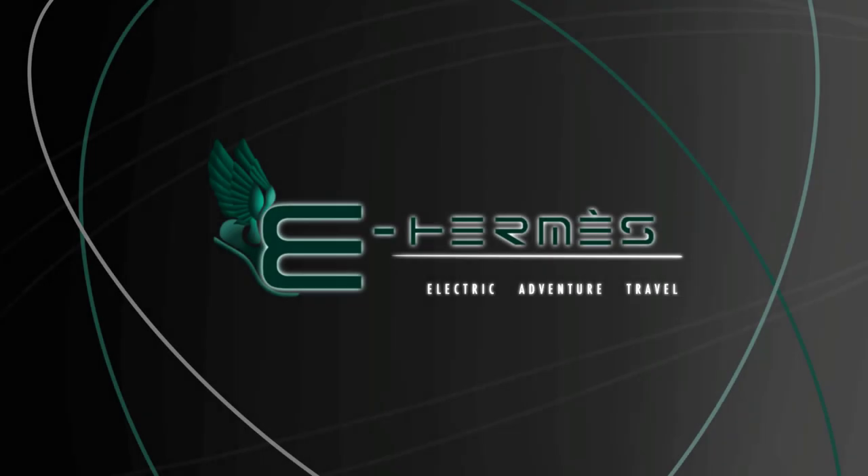So we're going to head up there, get a baseline coming back, then go up again, grab the trailer, and come back a second time. Welcome back to eHermes, your electric adventure travel channel. Please remember to subscribe, hit the like button, and hit that bell button to be notified of our upcoming content.